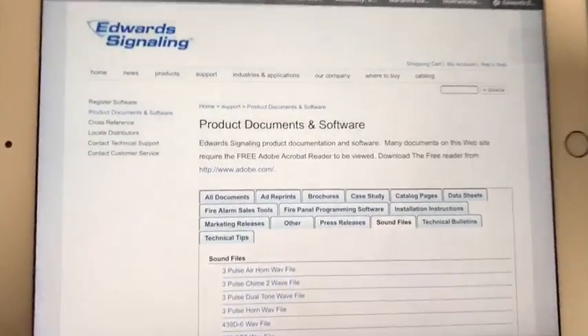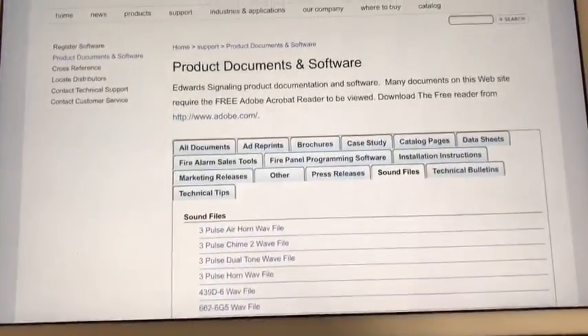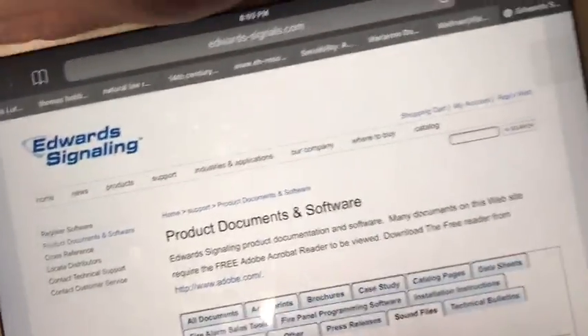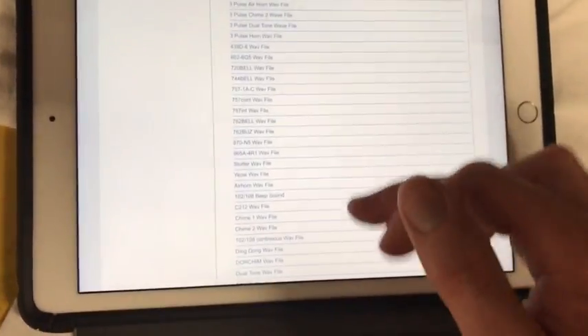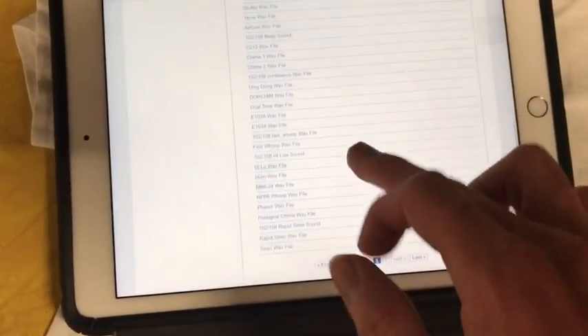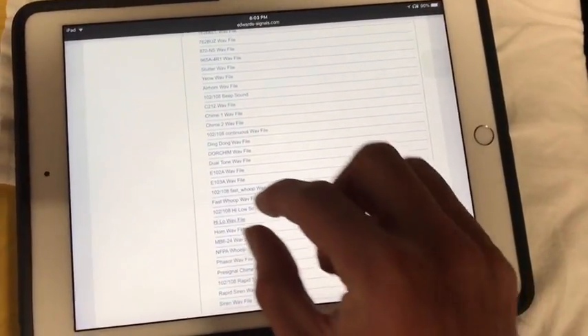I don't know if you guys are aware, but Edwards Signaling actually has a whole library of their sound files for their voice evacuation panels, which is really, really awesome. I'm going to put my iPad down here so I can adjust the grip on my phone. Now if you scroll through here, you can find basically every single file that Edwards has put on their alarms in existence, which is pretty great.